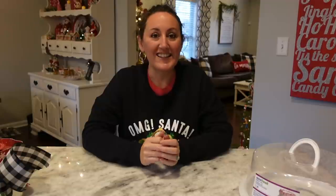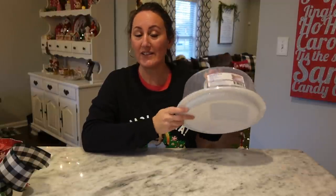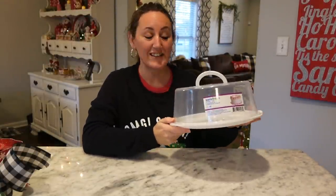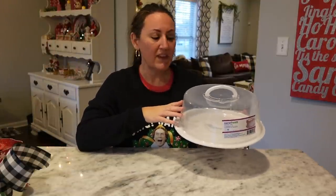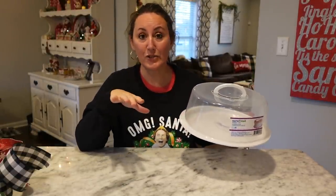Hey, it's Jennifer from Happiness is Homemade and welcome to my channel. Today we are going to do some of the cutest little DIYs using the cake carriers from Dollar Tree. I posted this on Instagram and in one of my Dollar Tree hauls, I mentioned to grab some of these if you could find them. Now, I don't make a lot of round cakes, so I do brownies, cookies, Rice Krispie treats — you do not have to just put cake inside this cake carrier, whatever treats you have.